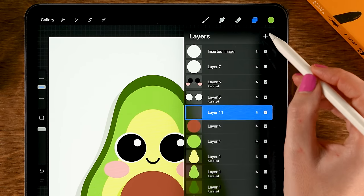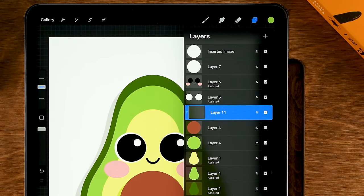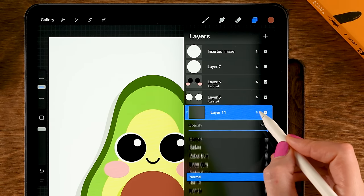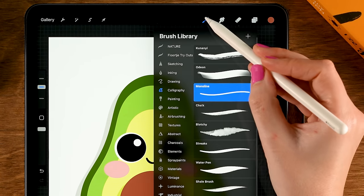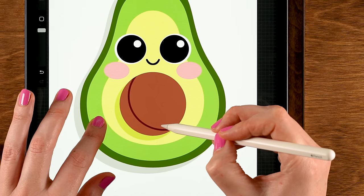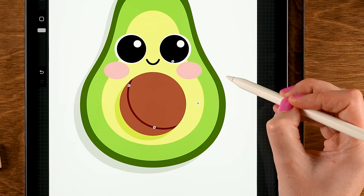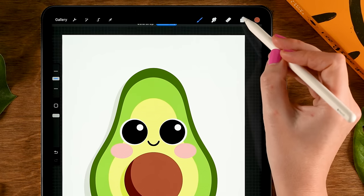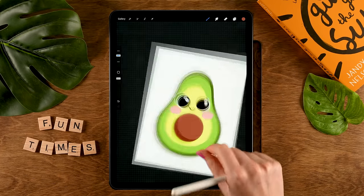Let's make a shadow on the stone — tap layer four, then the plus. Set this layer to Clipping Mask so it only shows up on this circle, and for the color grab the first color. Set the layer blending mode of this layer to Multiply by tapping the N and scrolling up to Multiply. Then with our MonoLine brush, draw another circle — you won't be able to see it entirely since we are using Clipping Mask. Hold your pen, tap one finger on the screen for a perfectly round circle, and drag in the color. To make this more subtle, go to the layer menu, tap the M, and slide the opacity to 50%. And there's our cute avocado.